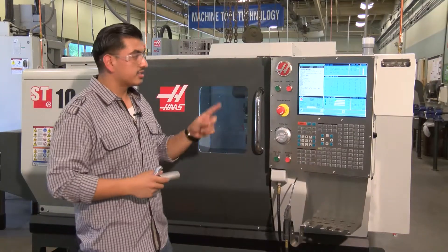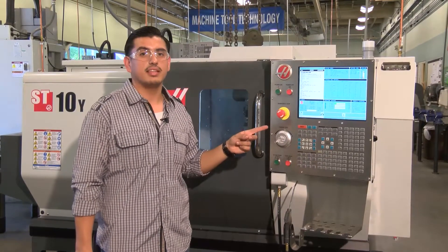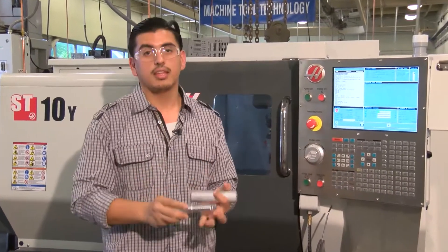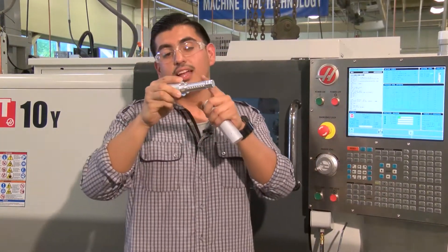Another nice thing about Cerritos College is this right here — a CNC lathe. It's not your ordinary CNC lathe; it actually has a special feature. As you can see, we turn this piece into this piece, and this is where that special feature applies.